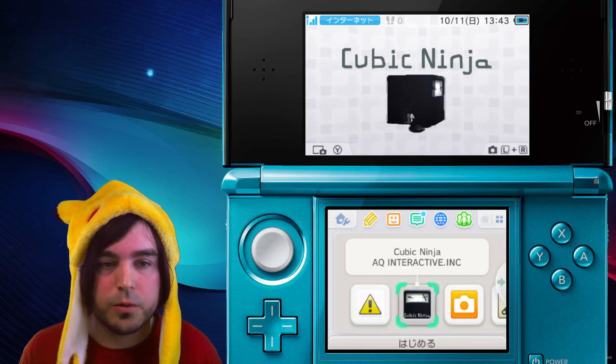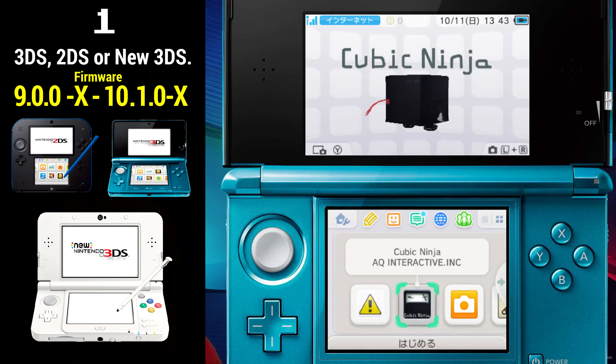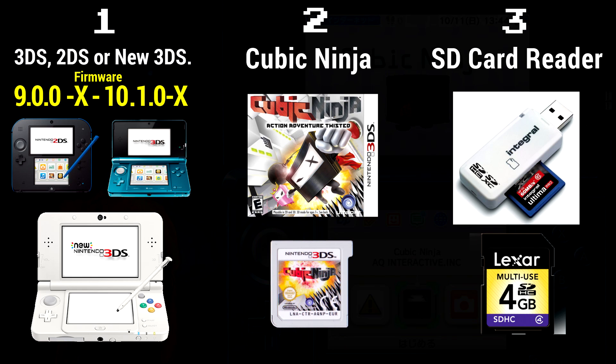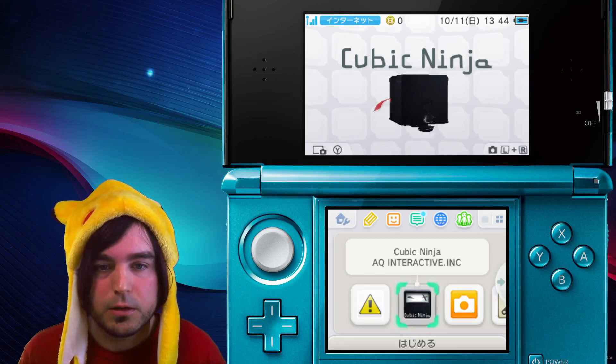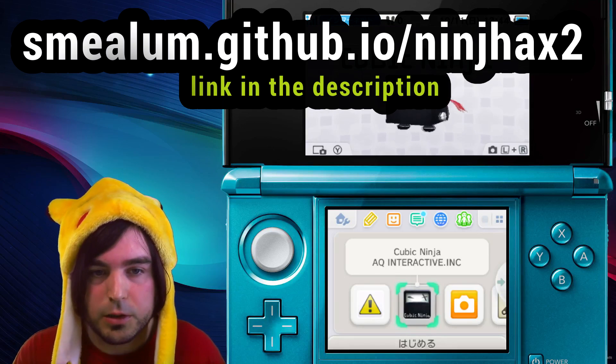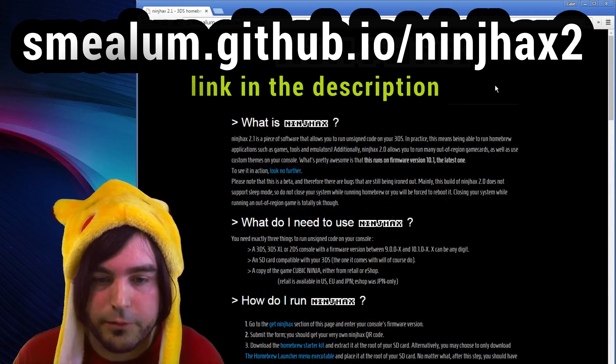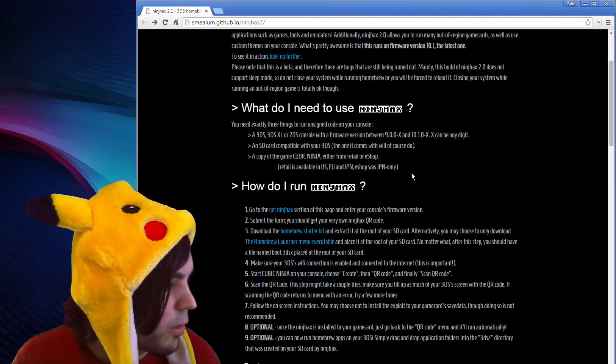Here's what you're going to need: a 2DS, 3DS, or new 3DS with firmware 9.0.0-7 through 10.1.0-27, which is the newest firmware as of now. You're also going to need the game Cubic Ninja, and an SD card reader so you can plug your SD card into your computer. The first thing you need to do is go to this URL, which is where you're going to get the files you need to run Ninjhacks, and we're going to generate a QR code here.